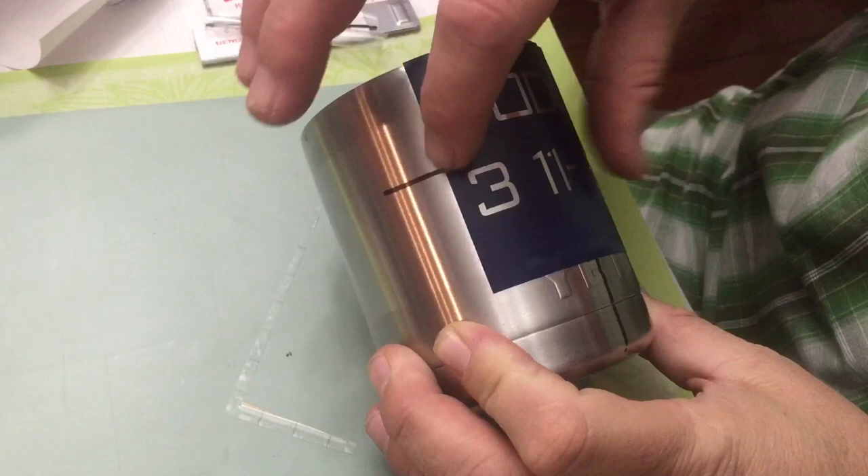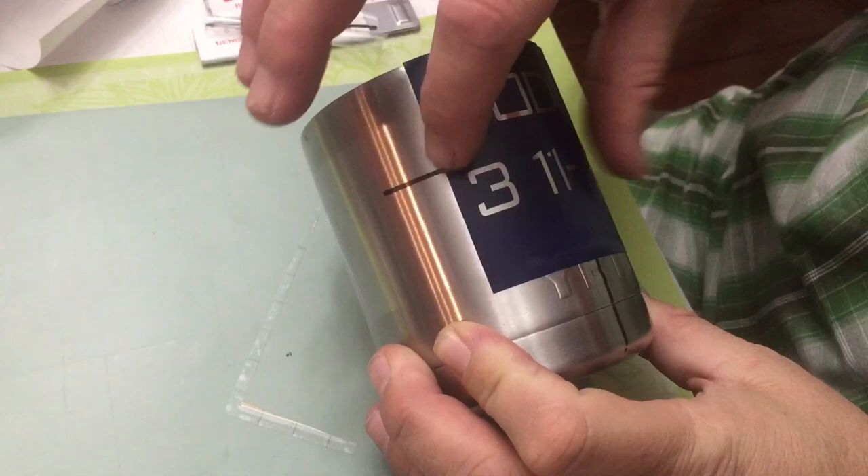Very easy to do. Anyway, that's how I do it. I know it wasn't a real quick video but I wanted to make sure that all the steps I use to get this level and straight were available to you. Thank you for watching and have a great day.